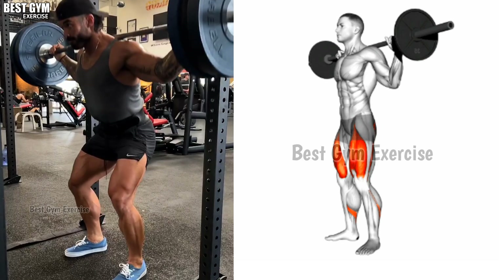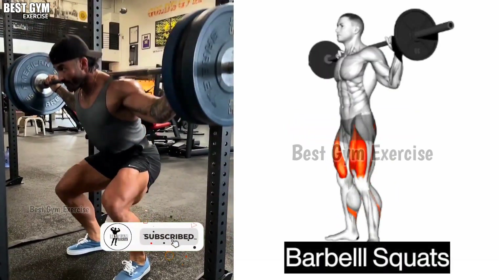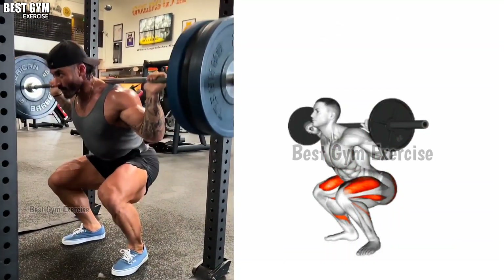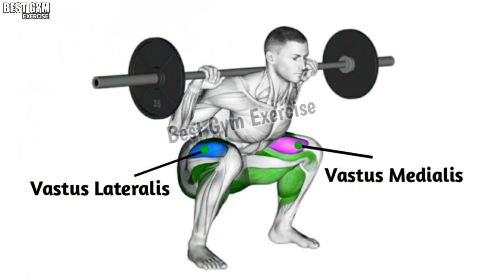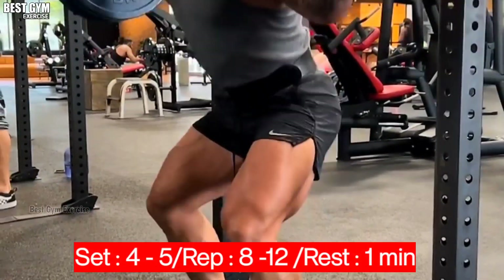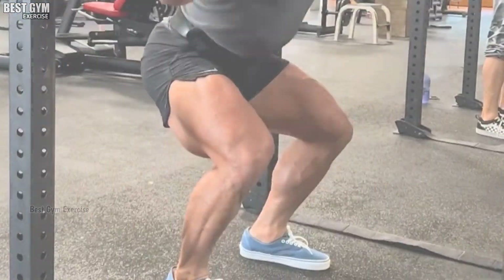Exercise number one: Barbell Squats. Friends, Barbell Squats is the best exercise for your whole body. This exercise increases the strength of your body. This is a compound exercise that increases the quads muscle. You have to do four to five sets and eight to twelve reps of this exercise, increase the weight after each set, and take a one minute rest after each set.